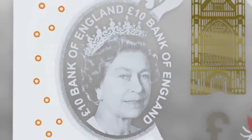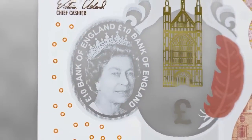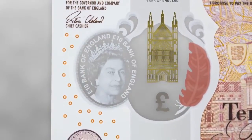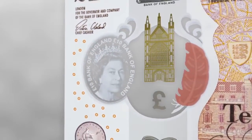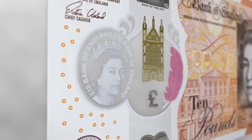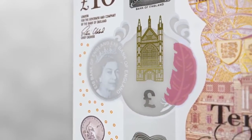There is a large see-through window on the note. A clearly defined portrait of the Queen is printed on the window, with the words '£10 Bank of England' printed twice around the edge. A finely detailed metallic image of Winchester Cathedral is positioned over the window. The foil is gold on the front of the note and silver on the back.